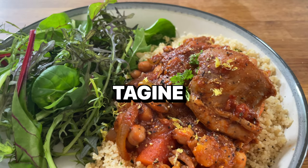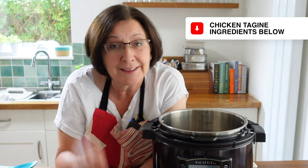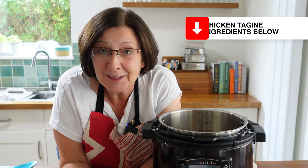As I go through these tips I'm going to be making slow cooked chicken tagine, so you'll be able to see how all this works in action. I'll put the ingredients in the description below in case you want to have a go at it.